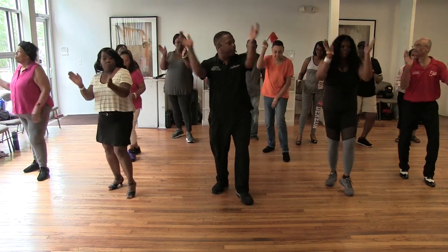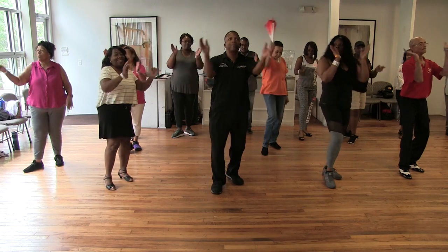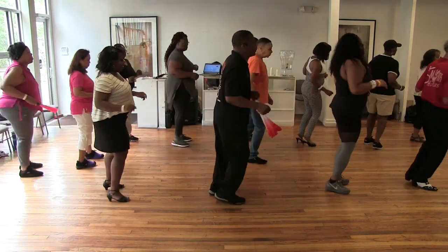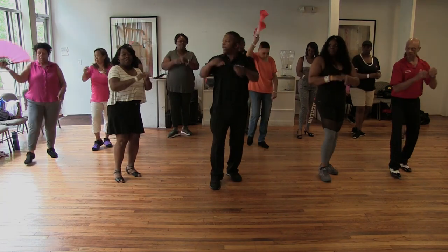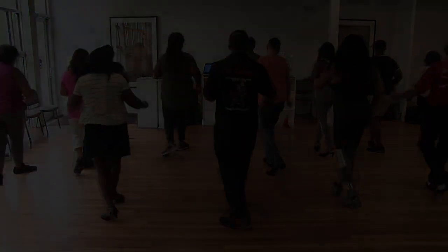Here we go. Right back, pop it up. Right back and turn, turn, hug it, right back. And turn, and cha-cha. Right back, and turn, and cha-cha.